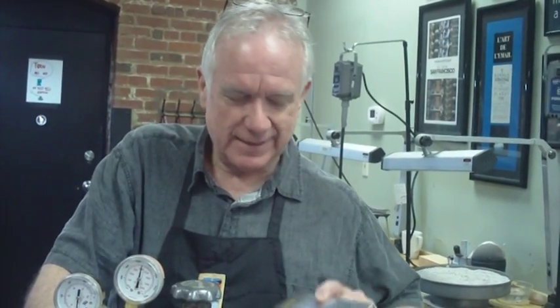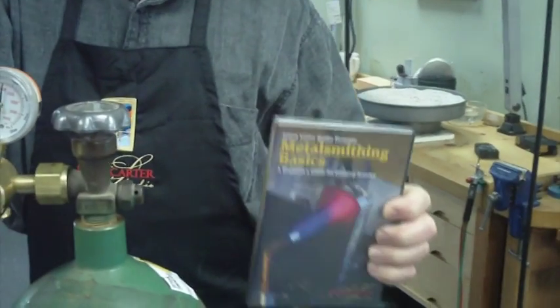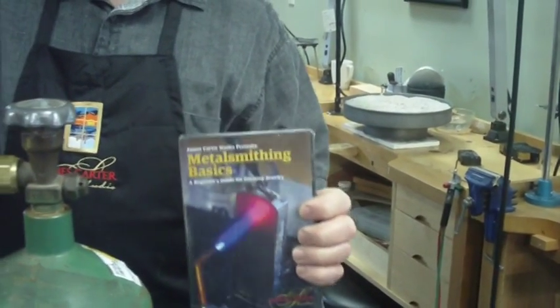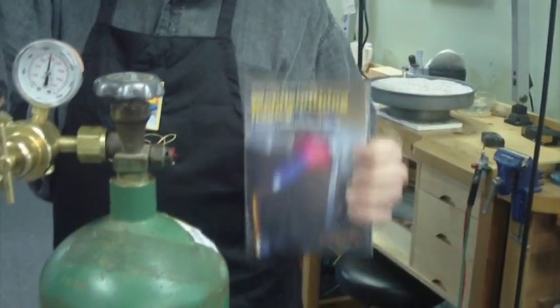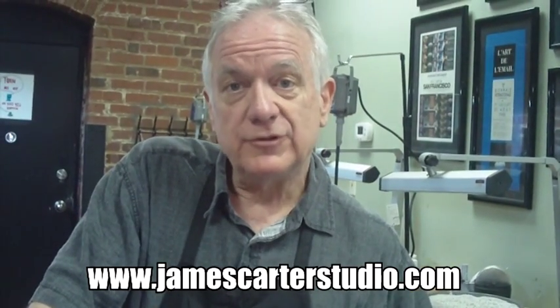It's a great torch — I've been using it for years. As you can see, all of my benches here are equipped with it. I've gone through every torch in the world until I came across this one and I really like it. You just have to practice your soldering. If you decide you want to get more involved in soldering, I have to give a little blurb to my DVD — Metalsmithing Basics. It's my newest DVD, organized in chapters, five-star on Amazon, and John Cogswell gave it a really nice review. It covers everything you need about metalsmithing essentials. It's on my website, jamescarterstudio.com. I hope you've enjoyed it, I hope I cleared things up for you, and I'd like to hear from you.